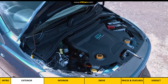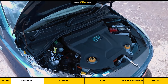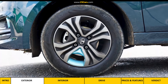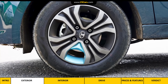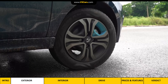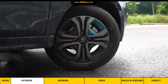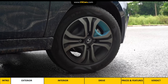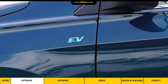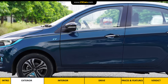Open the bonnet and all you see is plastic covering on the motor with Ziptron branding, and on the bonnet underside there is sound deadening material. Moving to the side, notice the blue detailing on the 14-inch styled steel wheels. It's worth noting that the regular Tigor's top variant gets 15-inch alloy wheels, whereas the Tigor EV comes with these 14-inch wheels fitted with low-rolling-resistance tyres for better efficiency. There is also an EV badge on the left side.